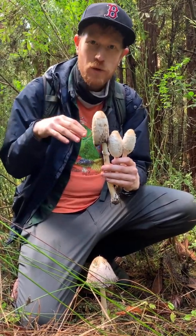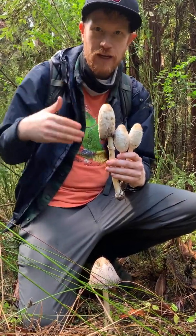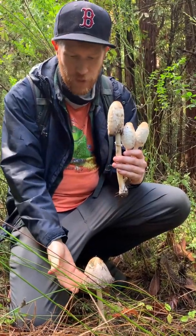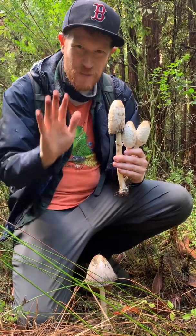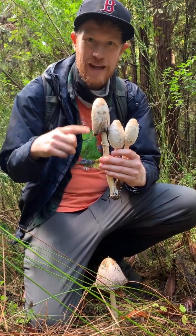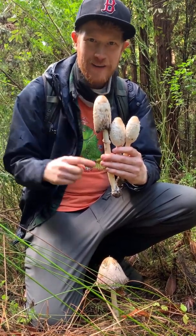And unlike the other ink caps, which contain coprine, which can make you sick if you consume it with alcohol, these are safe to consume with alcohol. They are a great edible mushroom. Pretty gross when you find them all blown out, but when they're young like this, they're fantastic. So this is the Shaggy Ink Cap, Coprinus comatus.